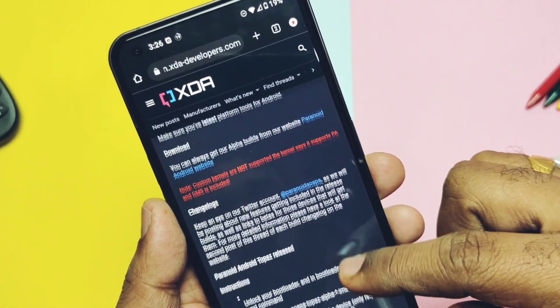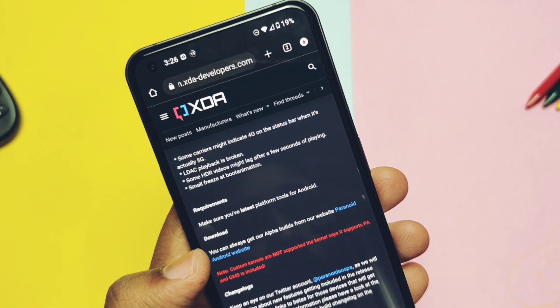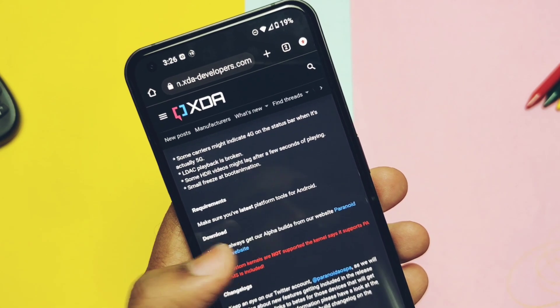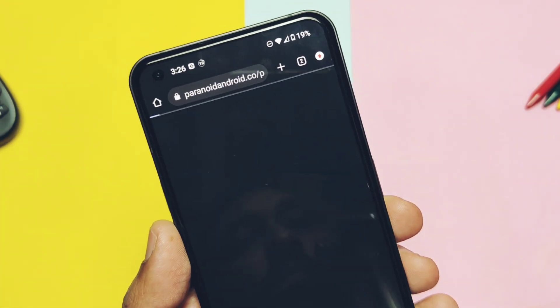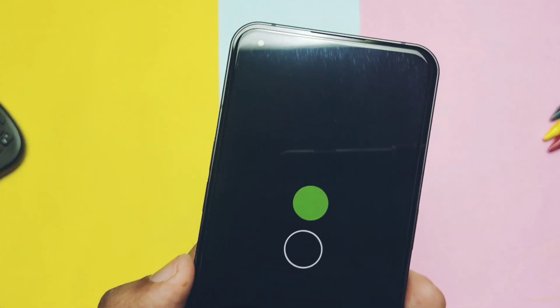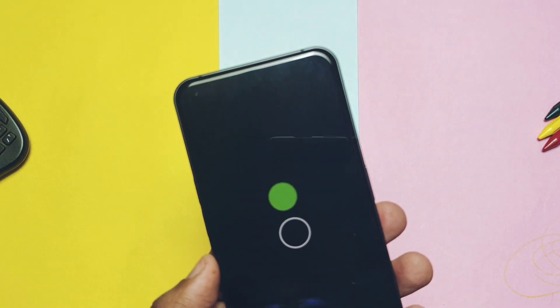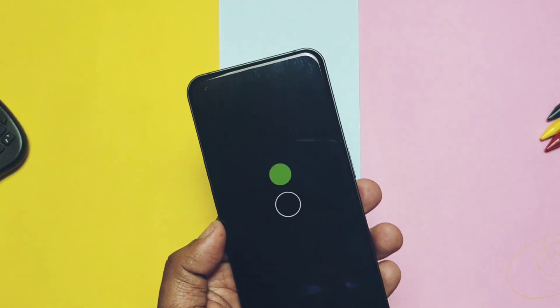So today in this video we will see the detailed flashing process along with the full review of the ROM with its features — what's working, performance, CPU throttling, bugs and the issues. All the points are discussed in detail with a proper timeline, so you can jump to each part and decide whether you can use this ROM as a daily driver or not.